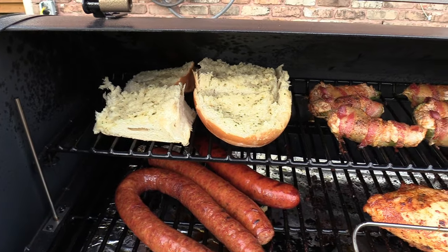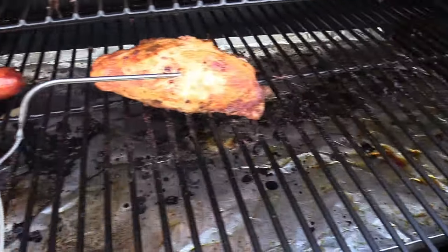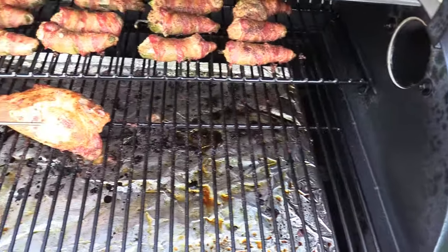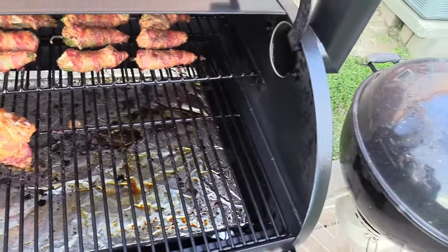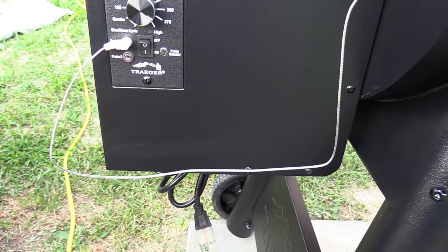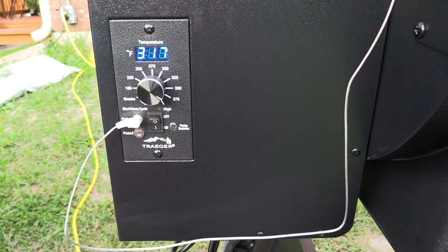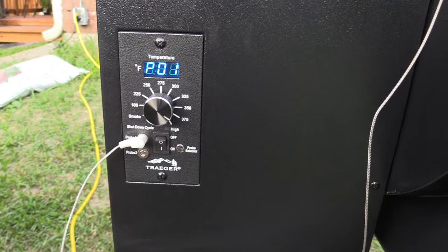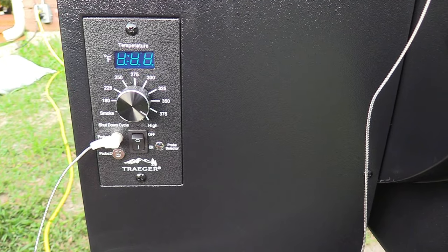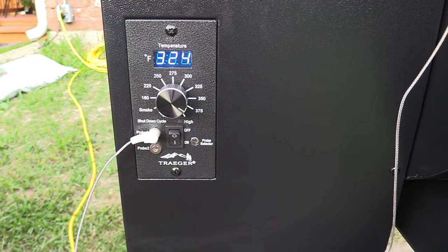Put some foil on the warming rack. Top is looking pretty good, sides are looking pretty good. I will tell you - if you open your lid to do something, which you're probably going to have to, shut it fast because it will lose heat pretty quick. Let's check our chicken breast temp with the Thermapen. Little light smoke coming out of there - they call it thin blue smoke. I don't see any leaking around the edges - this thing seals up pretty good.